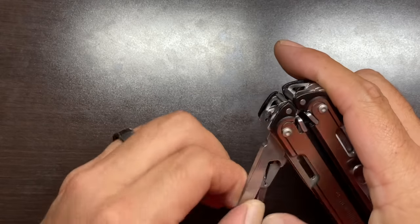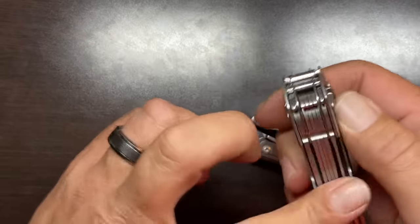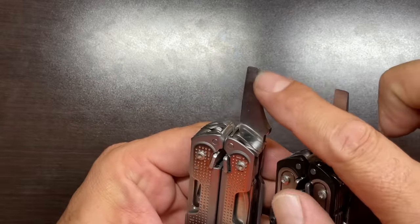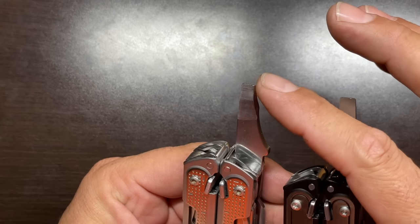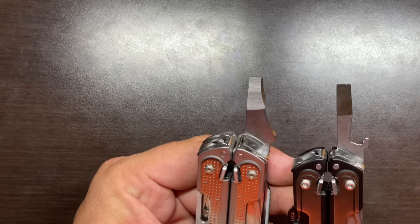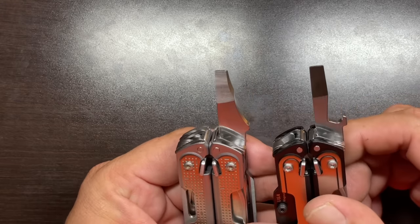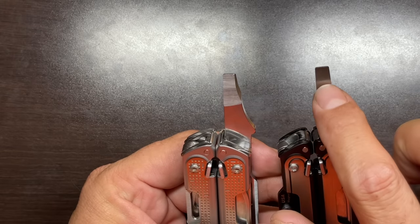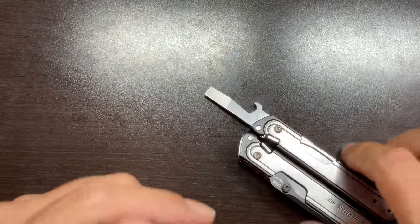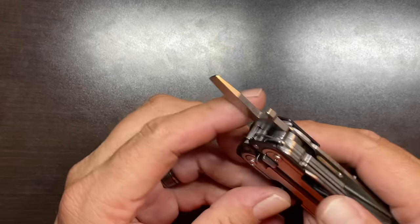Next is the redesigned pry tool and screwdriver combination. Comparing it to the Free P4's version, they got rid of the cut edge that was designed for package opening — it worked fairly well as a tape cutter on boxes. That's not a problem since the awl now handles package opening very well with its sharp cutting edge. They've essentially returned it to just a screwdriver pry tool. At the base, they've added in the bottle cap lifter, which works decent. They could change the geometry just a little bit to make it a better bottle opener, but we'll cover that in a different video.